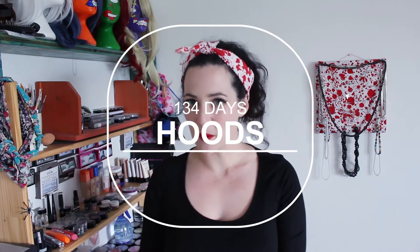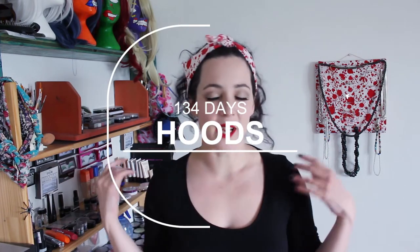It is 134 days till the man burns and today I'm going to show you how to make a really cheap, simple hood top thing. It's no-sew, no scissors — as simple as simple can be.